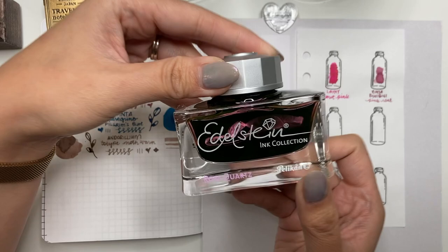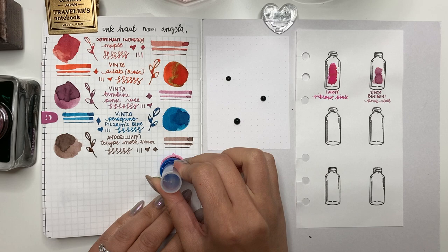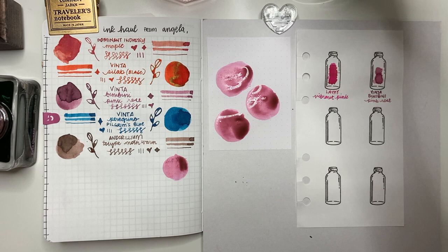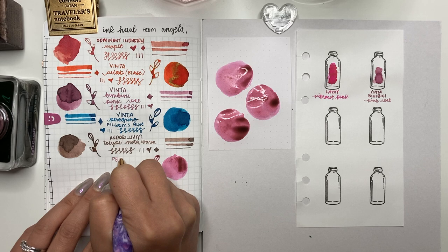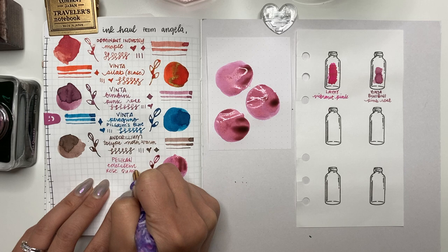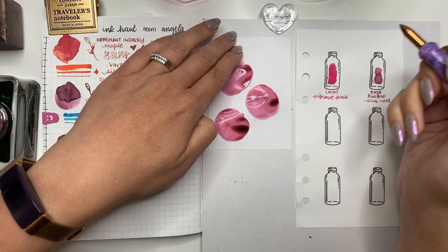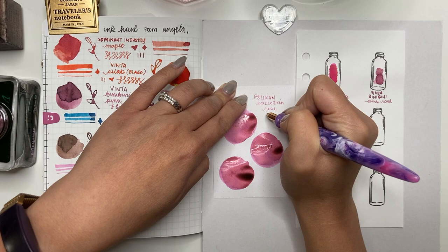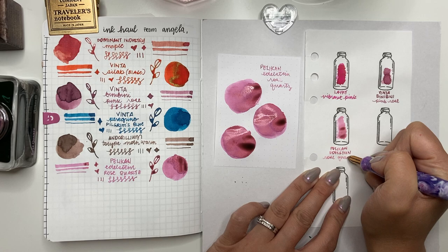The next few inks are from the Pelican hub. First is Edelstein Rose Quartz — why does that ink look green in the bottle even though it's rose quartz? I've seen this question in comments, on Discord, and Reddit too. If anyone knows the science behind that please let me know. I did try this ink during 30 inks 30 days in my Pelican M605 black tortoiseshell and it felt a bit dry, almost too light to write with. Not one I plan on keeping — I'll probably give away the samples and eventually the bottle.